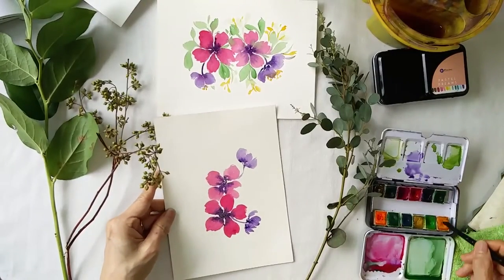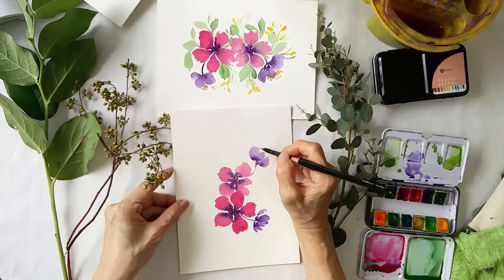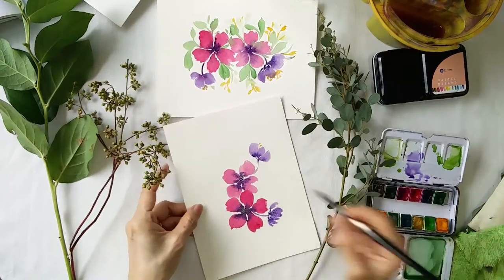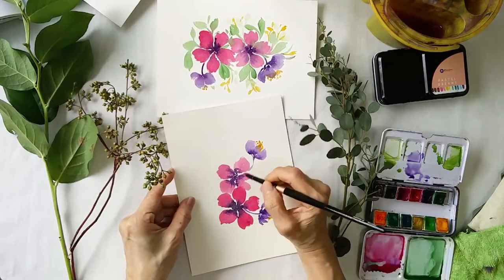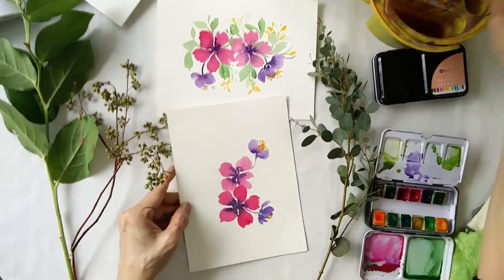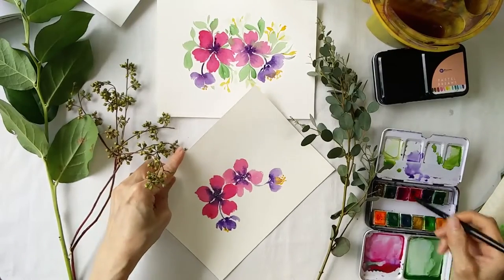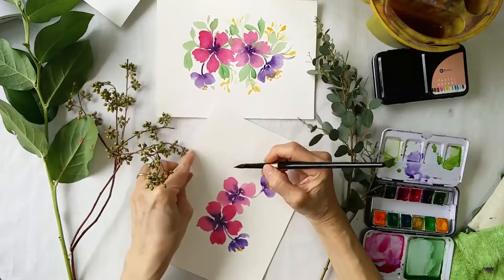I add in the yellow again — cadmium yellow. The color is from Topical. I'm going to add in one more here.